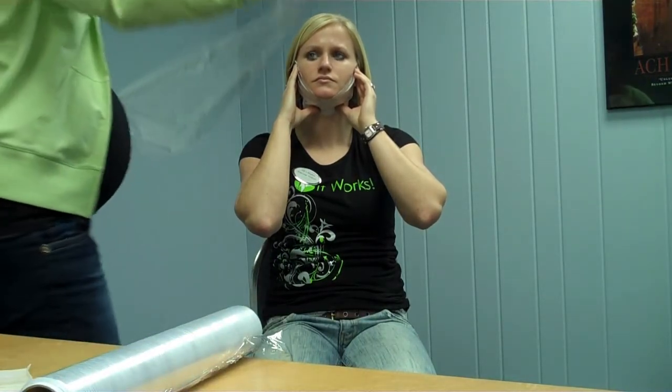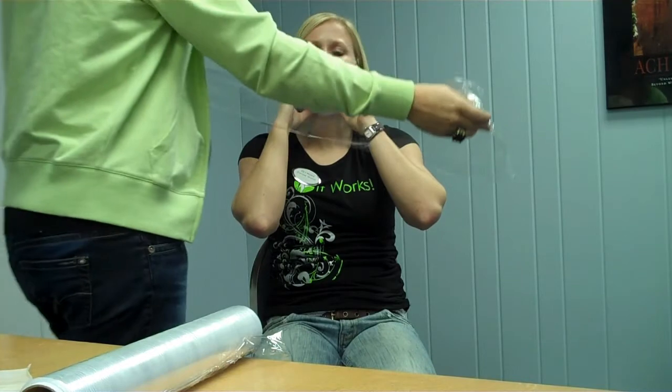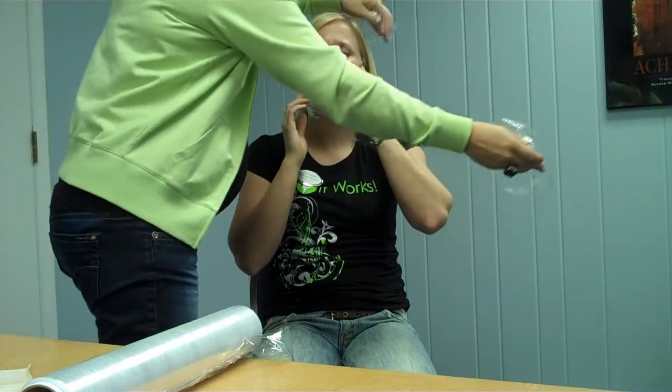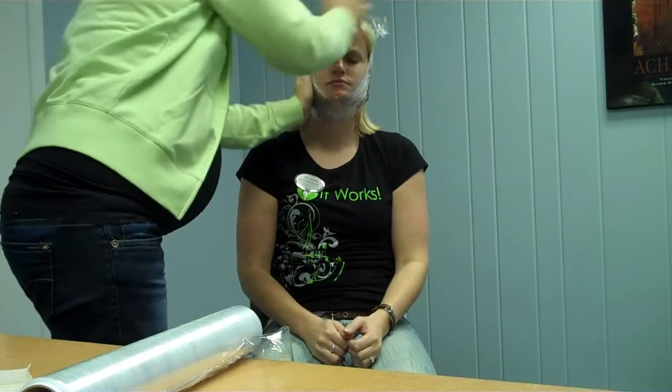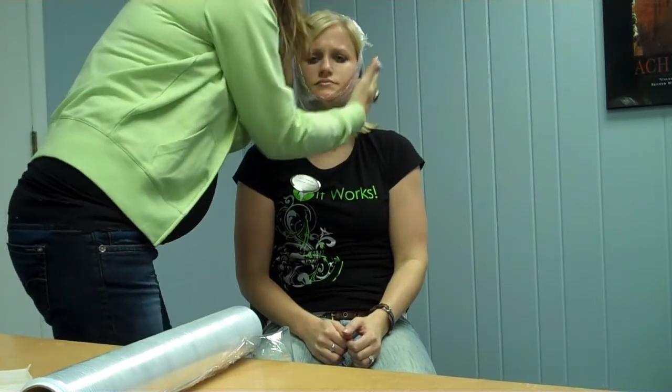Then I just take a piece of Saran Wrap about close to as big as my arm's bandwidth, and I put it around like that. Looks like a rainbow on it — isn't that beautiful? It's that simple.